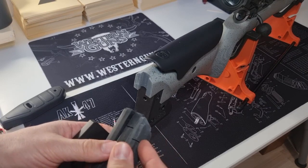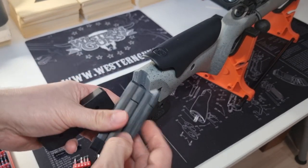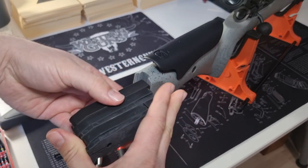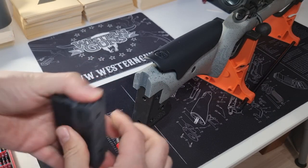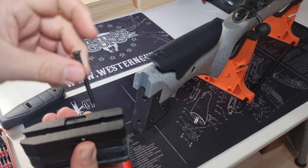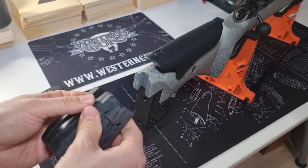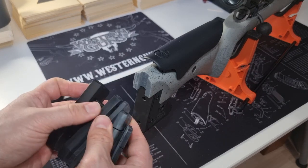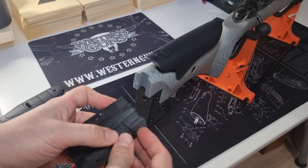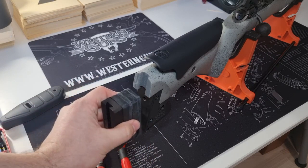Next is putting the spacers in. I will put all four of them and fit them over the piece with the dovetail, then insert the screws one by one so that they align.